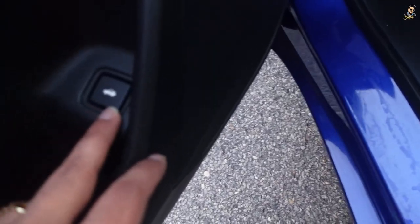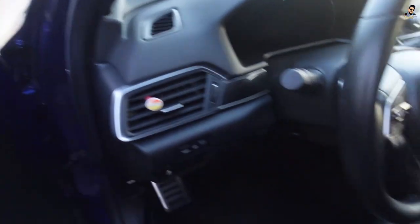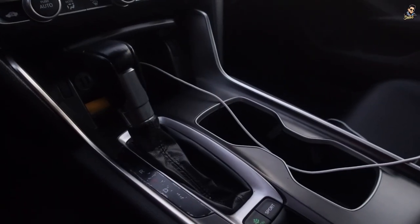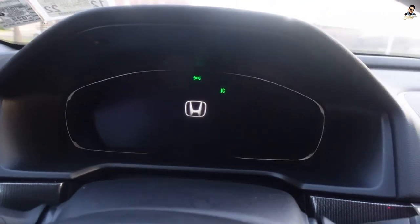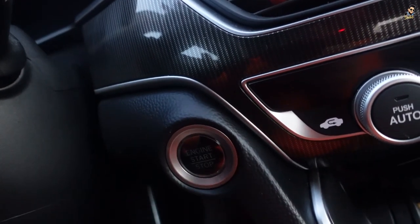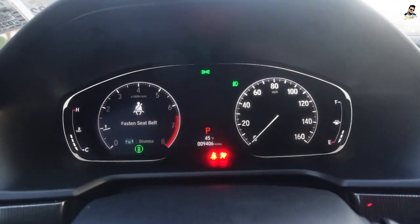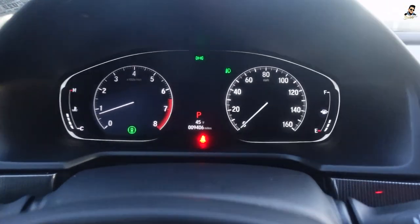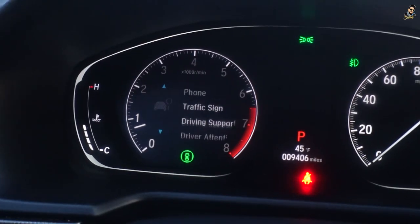We've got buttons here — this is to open up the trunk. We've got aluminum pedals. They look nice. This trim gives you a carbon fiber effect. This is the steering wheel — I love it, it's pretty thick. This is the gear knob, parking button, sport mode, eco mode. We've got two cup holders over here. I love the speedometer — once you get in it welcomes you with the Honda logo. When I press the brake and start, you see it turns red. The right side is analog, the left side is digital, and overall it looks like an analog speedometer, which I really like. You can control everything from here.